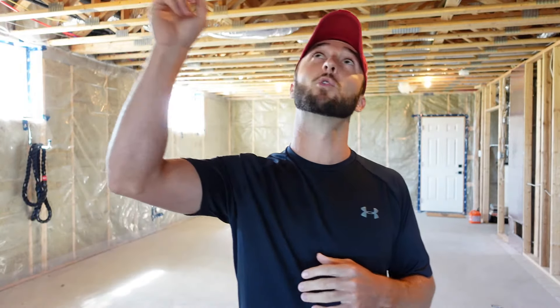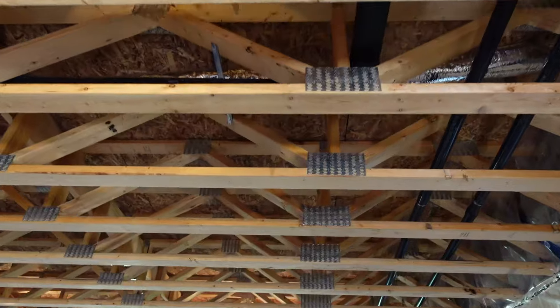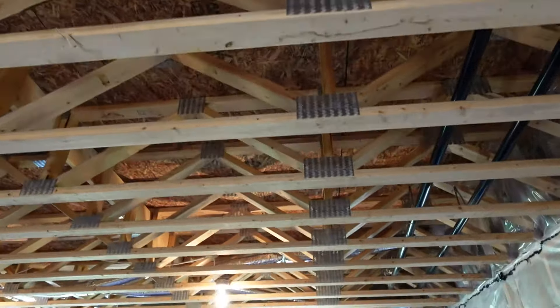Today we're doing the one-year review of the open web floor joist system that we use in our build. I want to talk you through why we decided to basically pay double the price of any other system in order to have these open web joists. I'm going to talk you through the pros and cons and whether or not we would do it again.